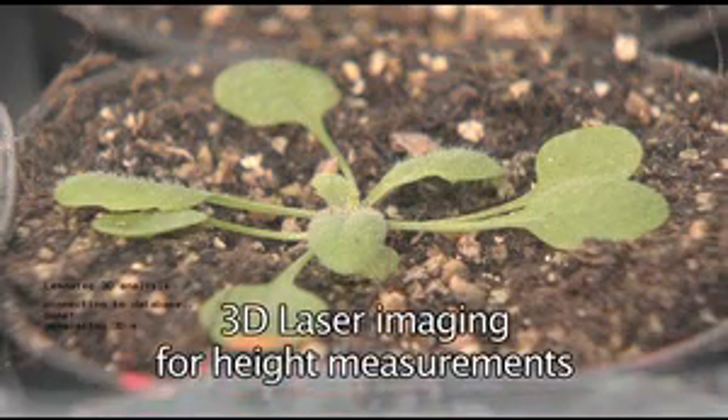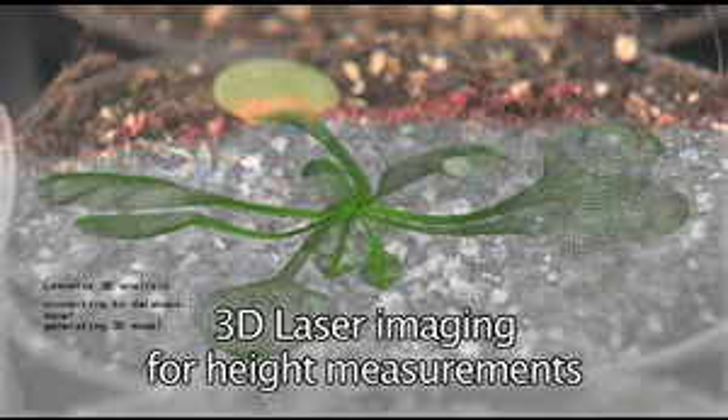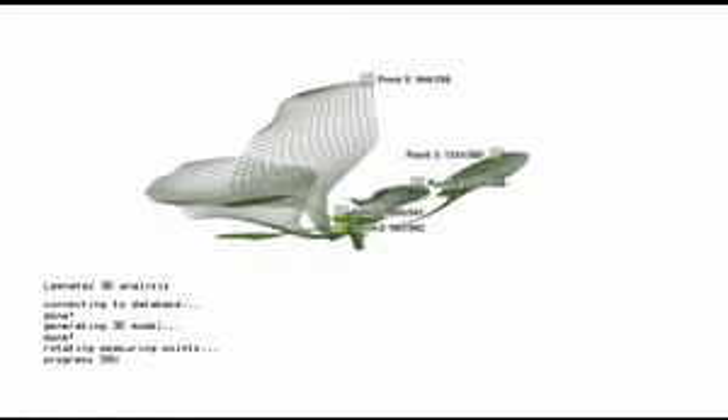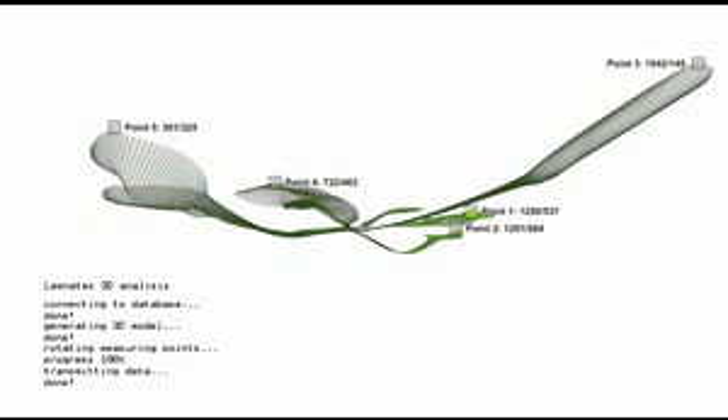The application of laser triangulation for height scanning closes the gap between two-dimensional imaging from the top and three-dimensional imaging from the side, which would not be possible in trays. Height differences of up to 200 microns due to growth or, for example, leaf movement can easily be quantified by this method.